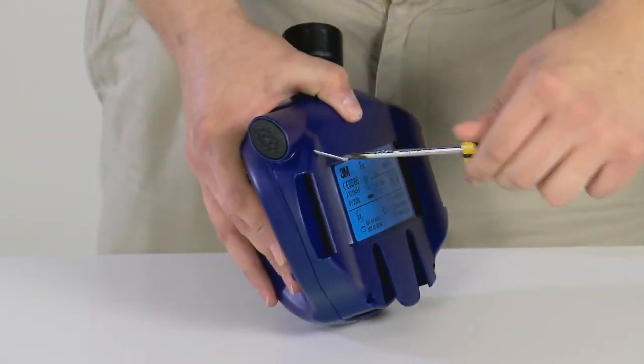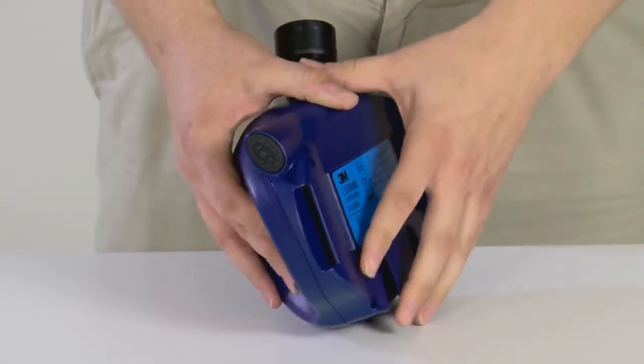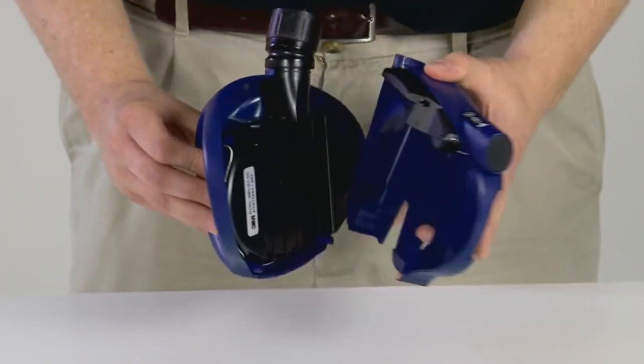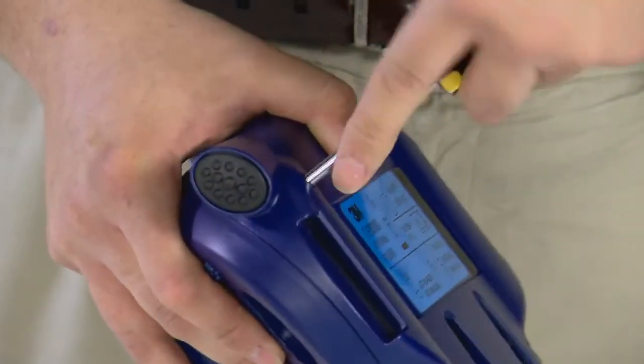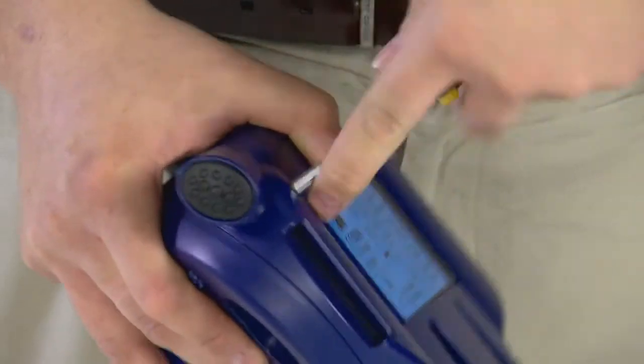To replace either the blower part or the electronics part of the turbo, remove the screws located in all four corners. Separate the two halves and replace the appropriate unit. Reattach the two halves, always using the new screws provided. Repeat the calibration steps to ensure that the replacement is working.